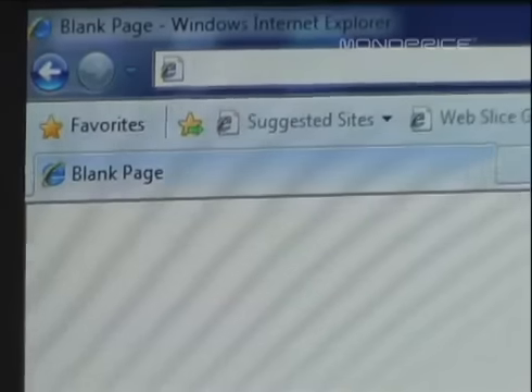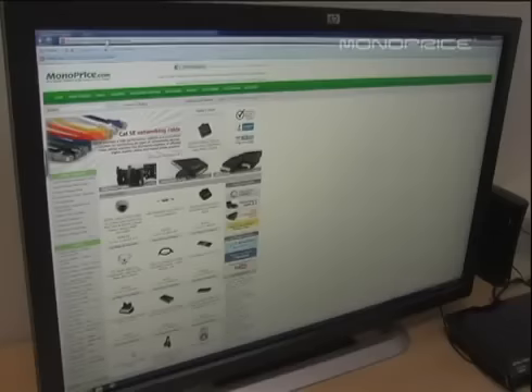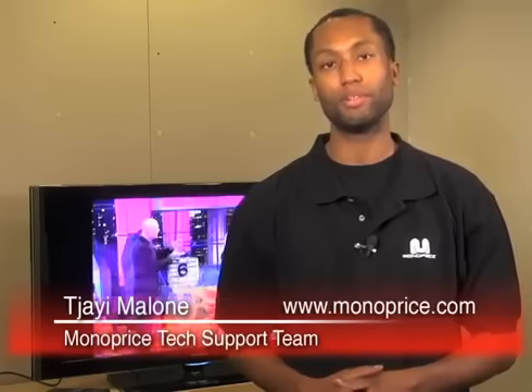To find this or any other Monoprice products, simply key www.monoprice.com into your browser, then enter the product ID number into the search box. This concludes our video on how to properly install a digital antenna using product ID number 4730. If you have any further questions, please contact our Monoprice tech support via live chat at www.monoprice.com. Thanks for tuning in.